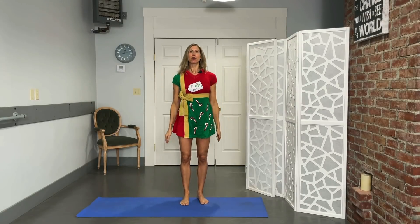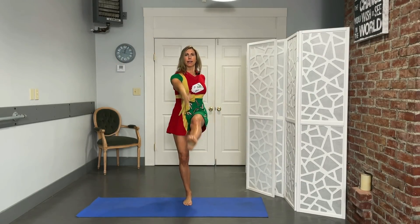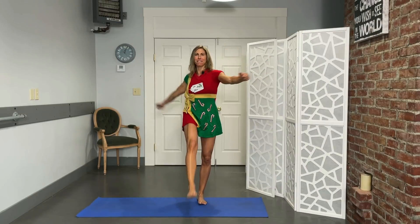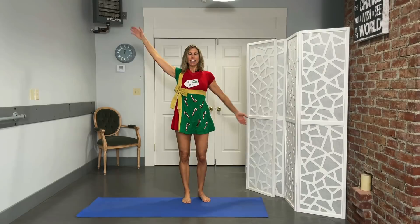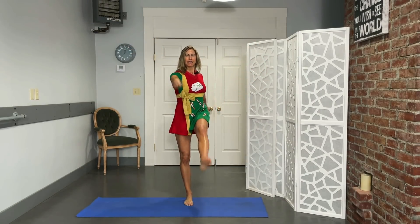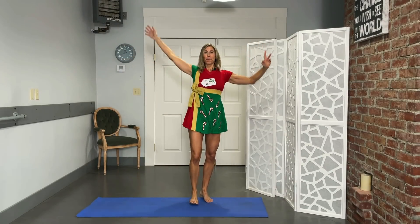From here, we're going to do a little toy soldier — opposite arm, opposite leg. Ten reps each side — I'm going to knock something down today! Loosening up those hamstrings. Very enthusiastic. Last one standing!